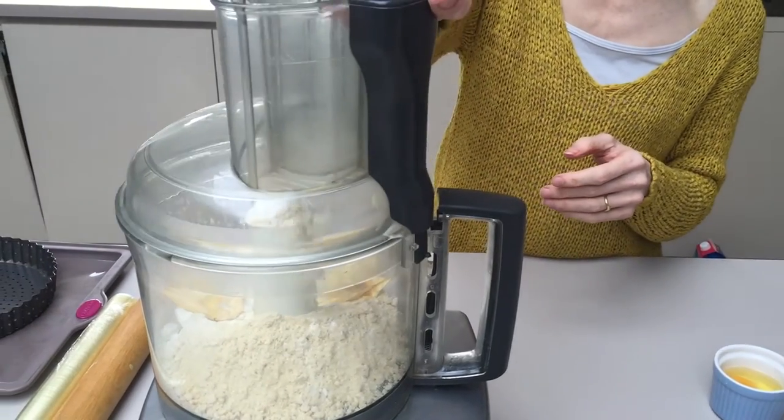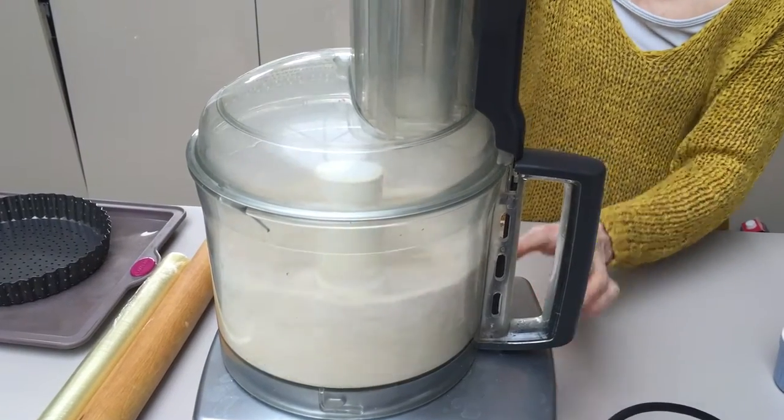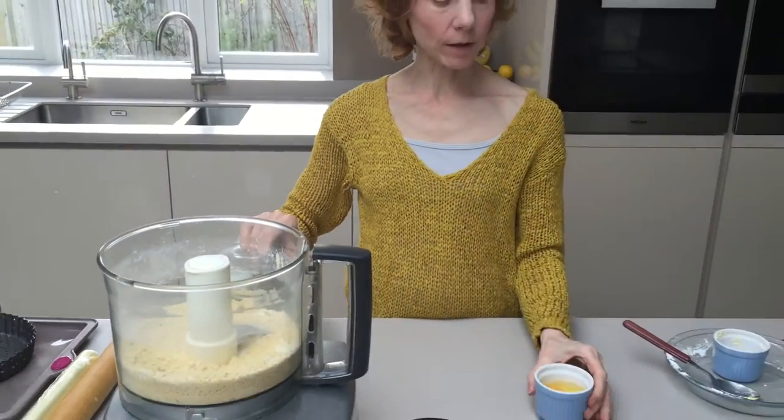Then we're going to blitz it so that it starts to form crumbs. Great, so that's all blended in.